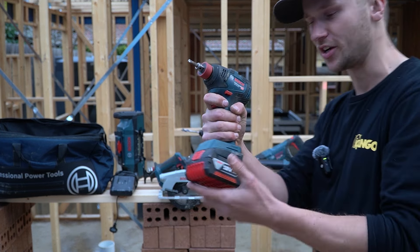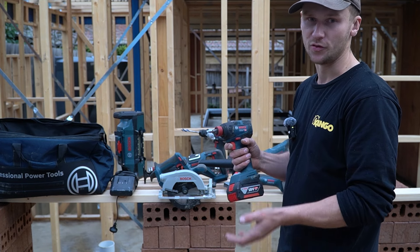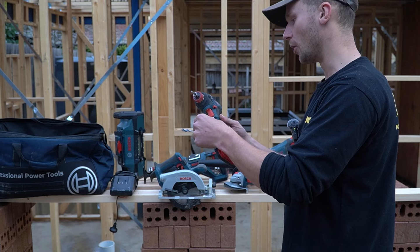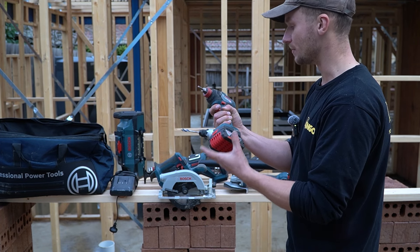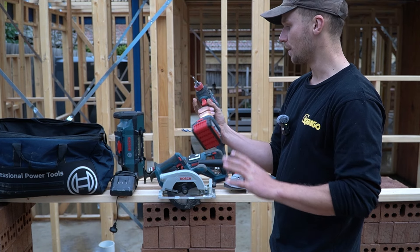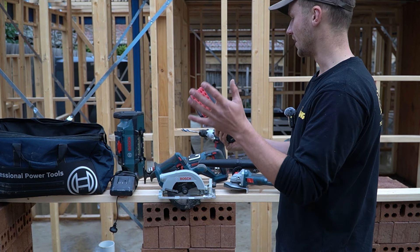That leads us to the impact driver slash impact wrench. I did a full standalone video testing things like how quickly it drives bugle screws, plus concrete screws at 75mm, 100mm, and a 12mm by 150mm concrete screw with a socket. The main takeaway is it's more designed as an impact wrench — it has more torque but is slower driving timber screws. It can handle bolts, concrete screws, and higher-load jobs well. One thing I don't like is there are no different settings or gears; you're stuck on one mode. It would be great to have multiple modes especially when switching between impact wrench and impact driver tasks.